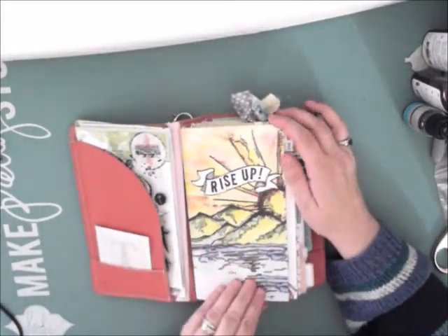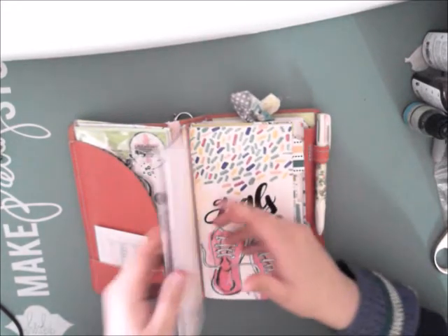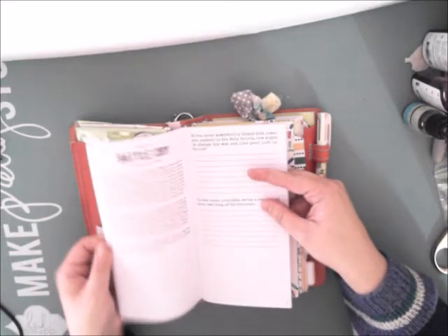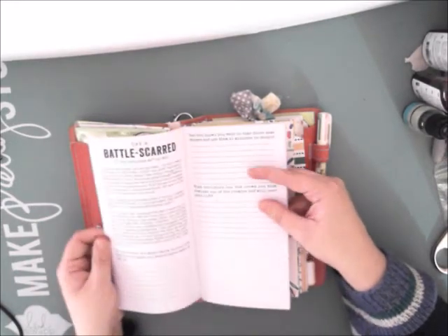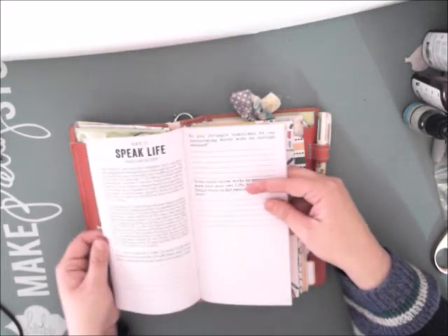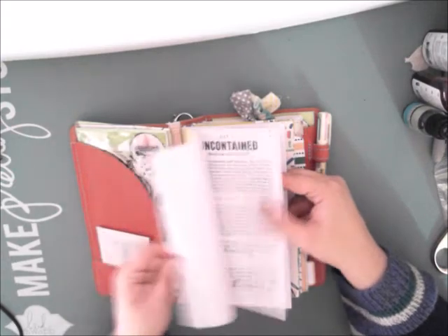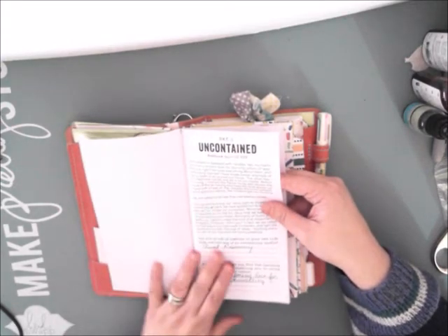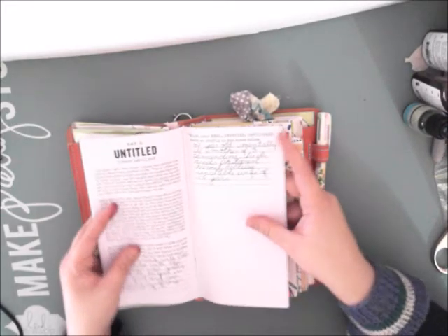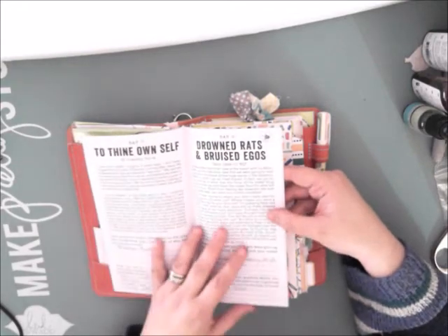So the first one I had up is the Rise Up devotional. I saw some writing to do in it. I'm not a person that will sit and do it in order — I read it in order, but I didn't fill it out in order just because I was still thinking about things that I was writing. I don't think there's any rule that says you have to do them in order. I just kind of do it as I feel it.